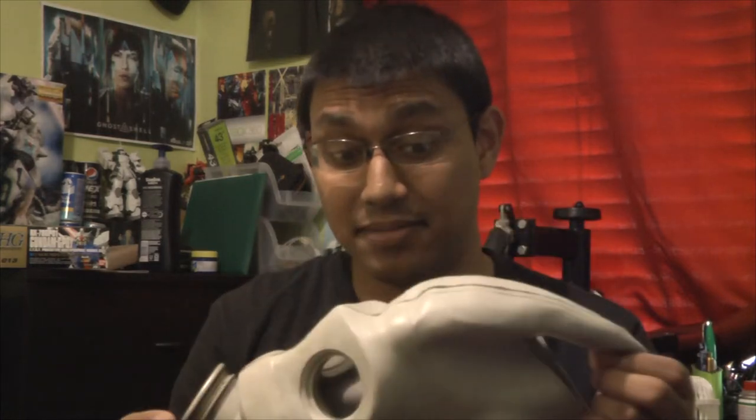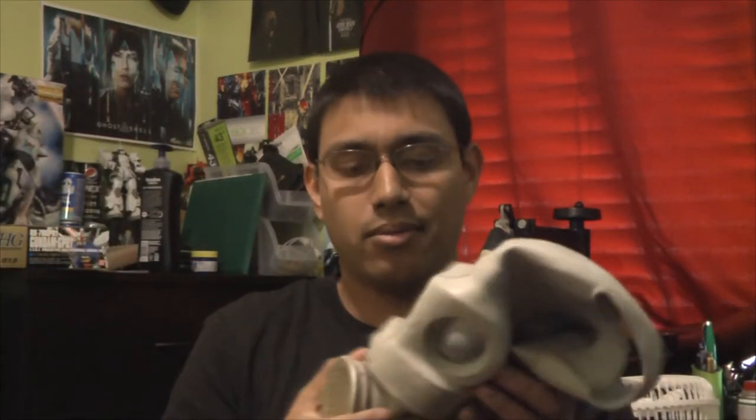It doesn't bother me too much. There's enough room between my nose and the bridge. Although it's quite a tight fit, I'm not gonna lie. Putting this on and catching on my hair — wow.